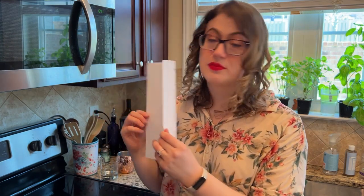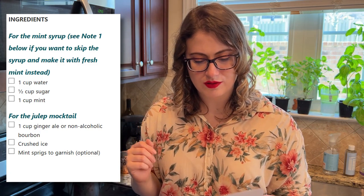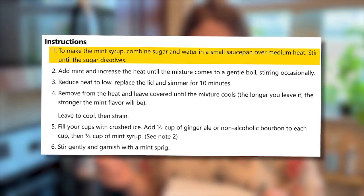For the mint julep recipe, I printed it out. Even though it says it serves two, I'm probably going to make a little bit more. I might mix in the ginger ale afterwards. The recipe calls for one cup water, half a cup of sugar, and one cup of mint — which is a lot of mint. To make the mint syrup, combine sugar and water in a small saucepan over medium heat and stir until the sugar dissolves. As it heats up it'll also dissolve, so I'm just going to focus on washing the mint right now.